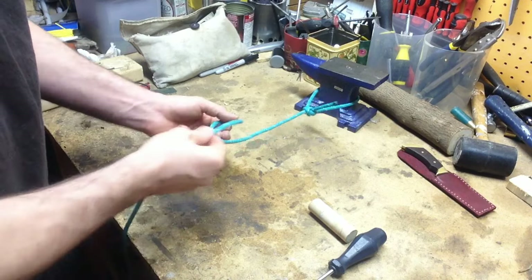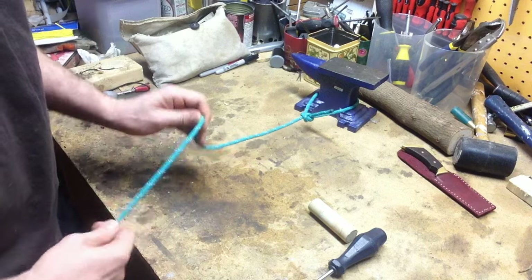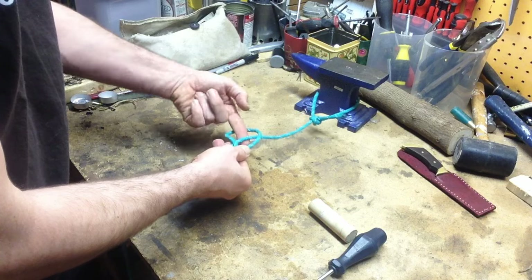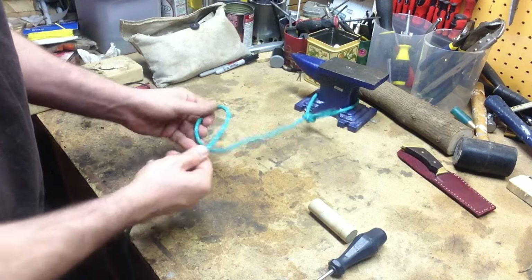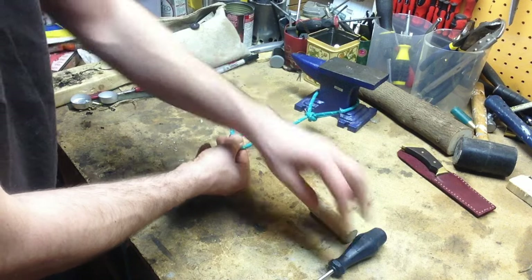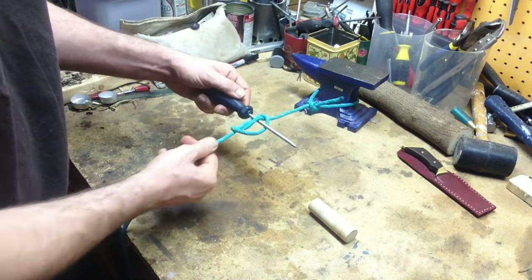So, throw a loop, turn the loop over once more — now we've got the standing end — and pull the standing end up. That's where the toggle's going to go. Put a loop in the line, fold them over once more, and then you can put your Marlin Spike through here.